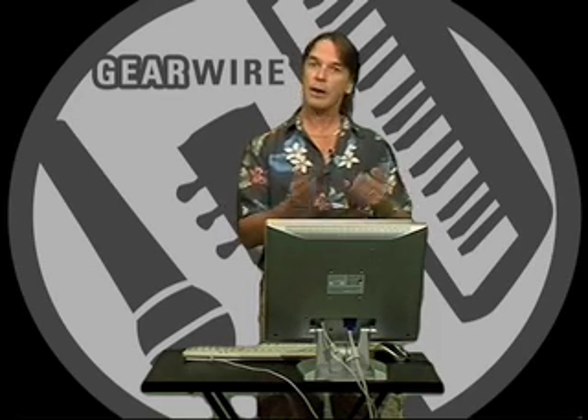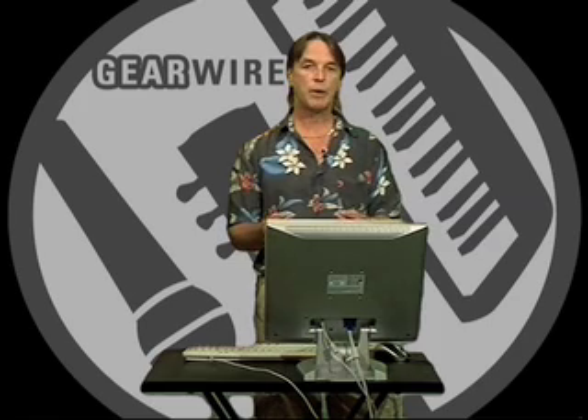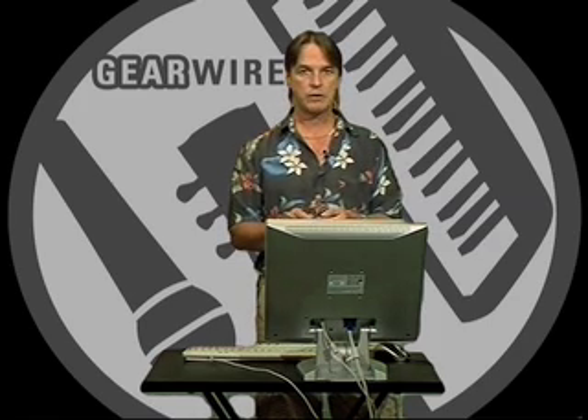You do need to have the sound card in the machine to use the Proteus X software. This Proteus comes with 2,000 sounds, so right off the bat you're just loaded up with great sounds.